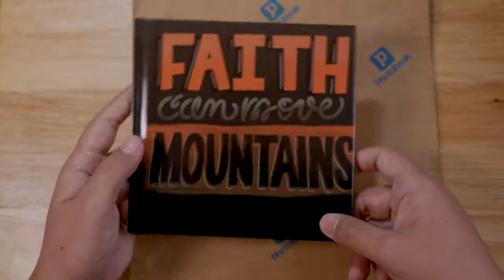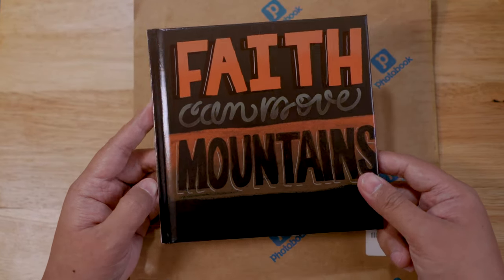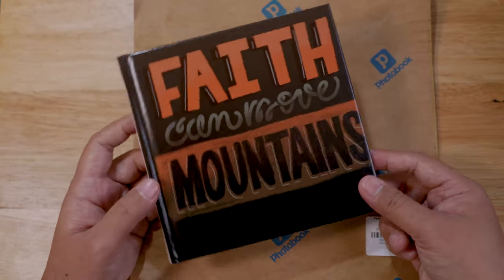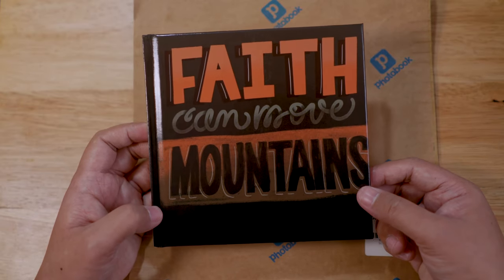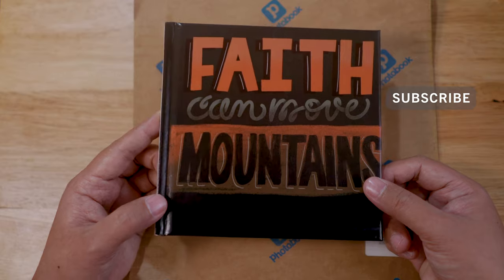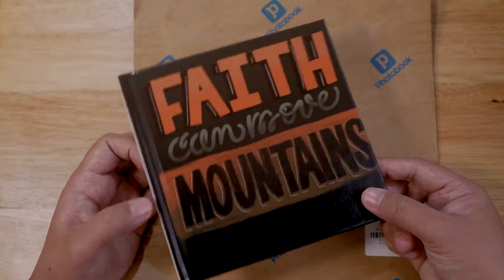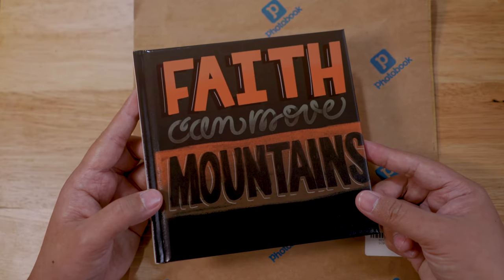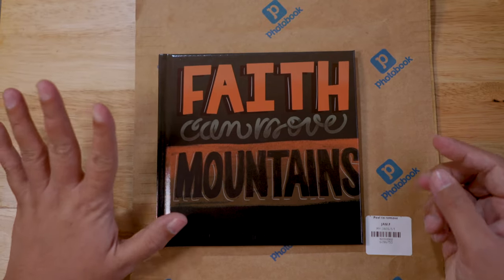That's it — the last page, the back page, is the Bible lettering challenge. Are you guys interested in having a copy? If you do, comment below and I might also do a giveaway for this. Thank you guys for watching — don't forget to hit the subscribe button and the bell notification so you'll be updated on my next videos. Comment below if you like it or don't, let me know. Thank you so much for watching, have a great day and God bless!